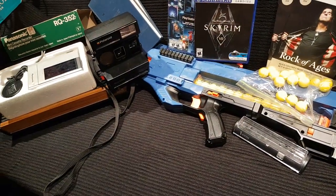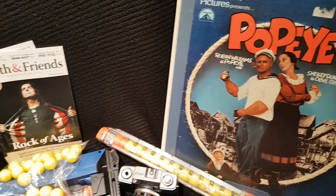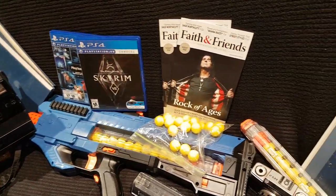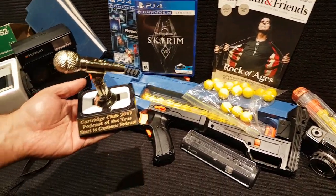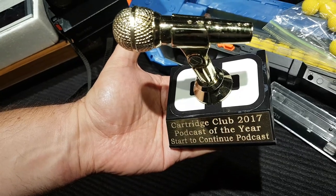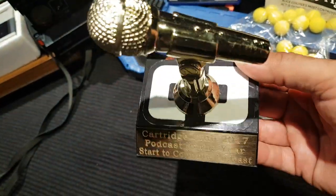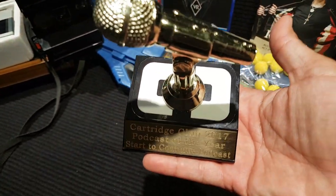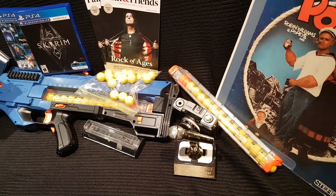We were on our way to Chicago — a road trip with lots of picking up going on. First I want to thank Rocket Sauce for getting this trophy ready for us. It's my trophy — we won it as Cartridge Club 2017 Podcast of the Year. It's super heavy — I think it's gold. Pure gold. It's impressive, the size of it.